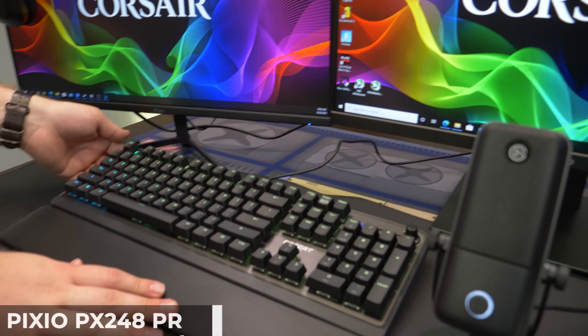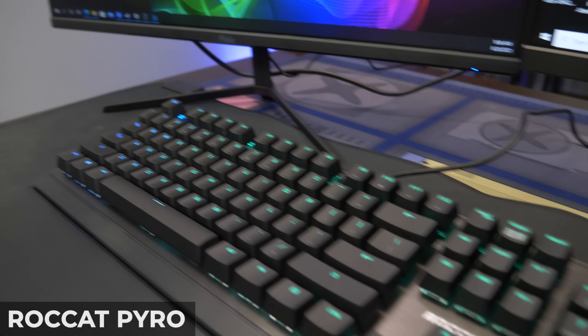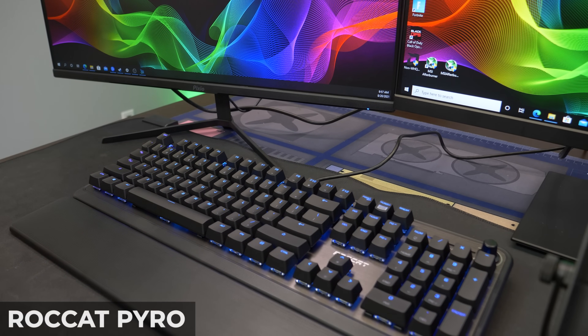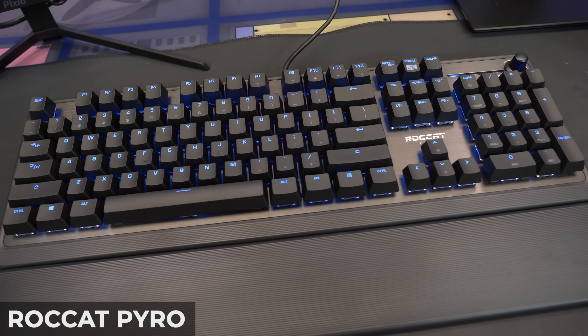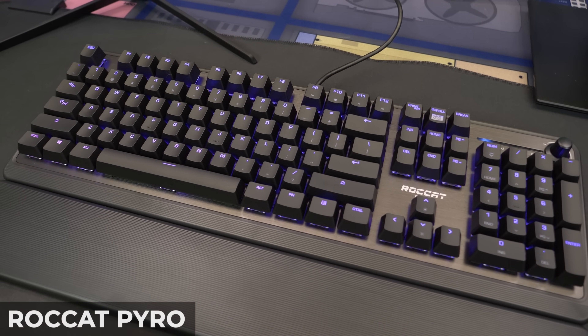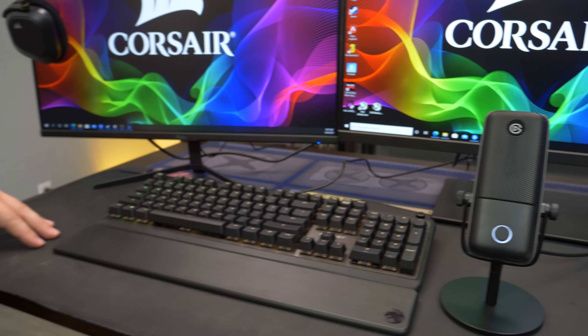Now look at the keyboard. This is the Roccat Hiro, which is a full-size keyboard with red switches. Roccat was nice enough to send some of this stuff over. It is a full-size keyboard, so you could use the numpad for things like macros or anything to program within your streaming application. We are not using a stream deck in this setup, but you could certainly get one to control the lighting and all these other awesome Elgato products.